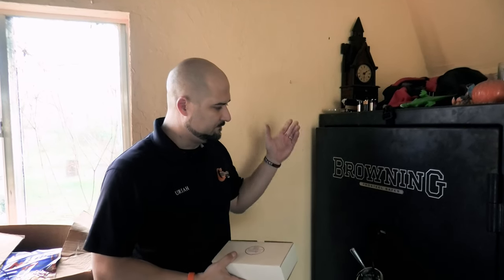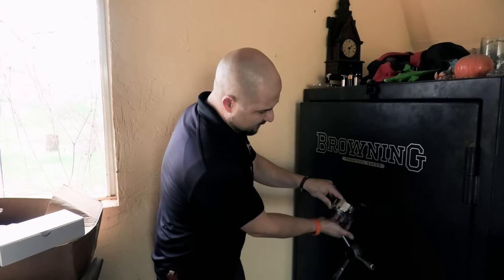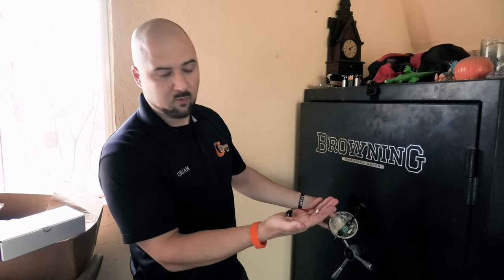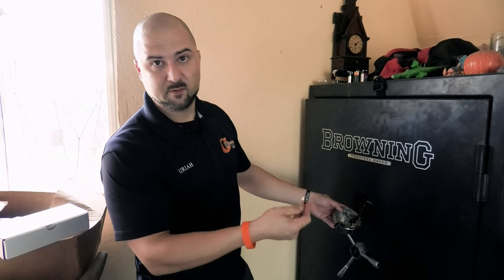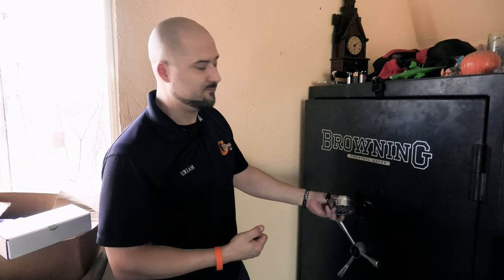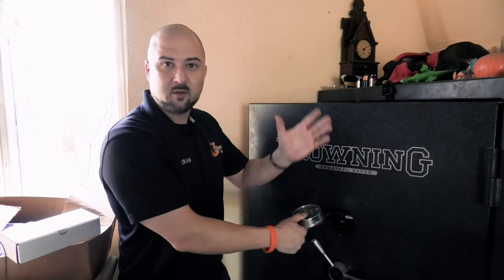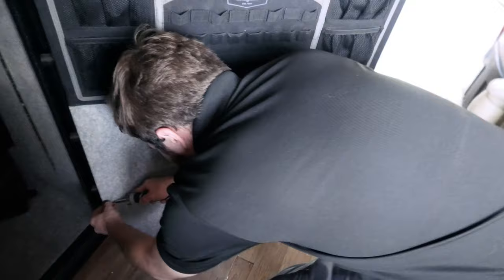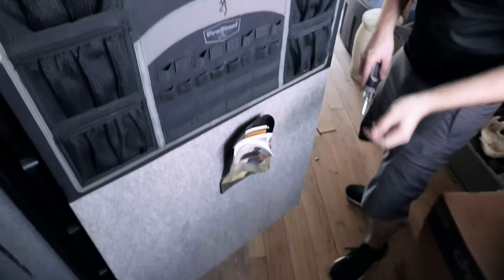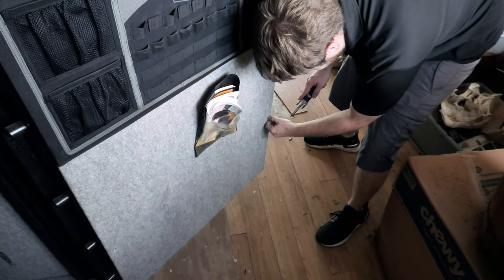We have permission to record on site at the customer's house as always. So what we're going to be doing — you'll notice the safe keypad — this happens all the time: the battery terminals, if pulled in incorrectly, will break off. Sometimes we're able to repair it if it's a wire tear, but if not, sometimes we have to completely replace the keypad, which is what we're going to have to do in this case. So we're going to pull off the old keypad, pull off the interior of the door, remove the lock pack, reinstall a new keypad, program it for the customer, and then we're on our way.